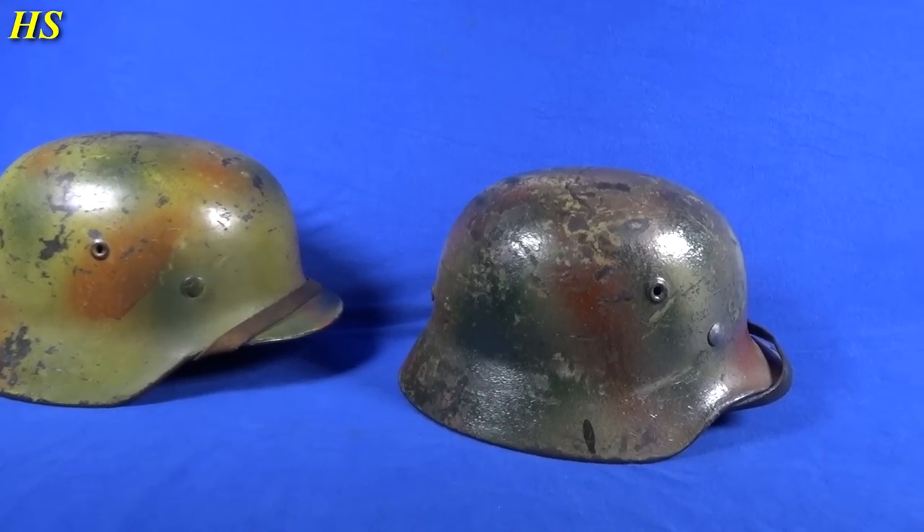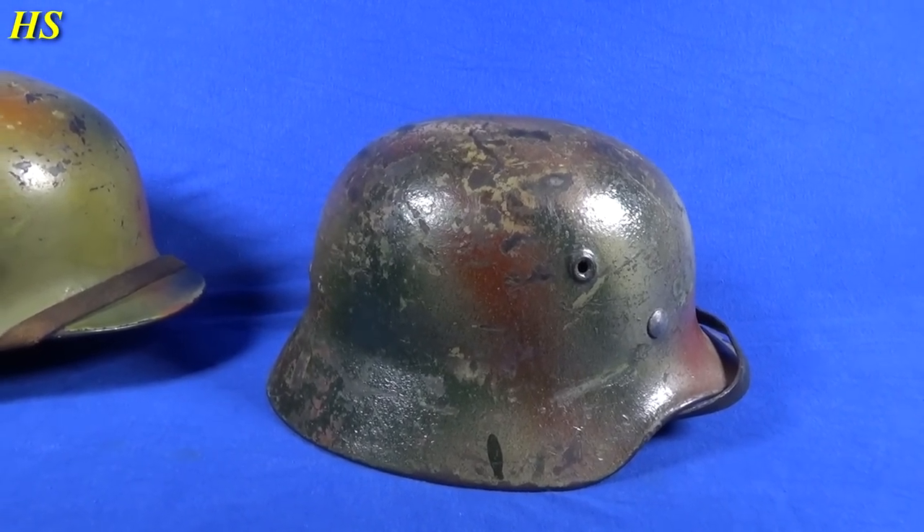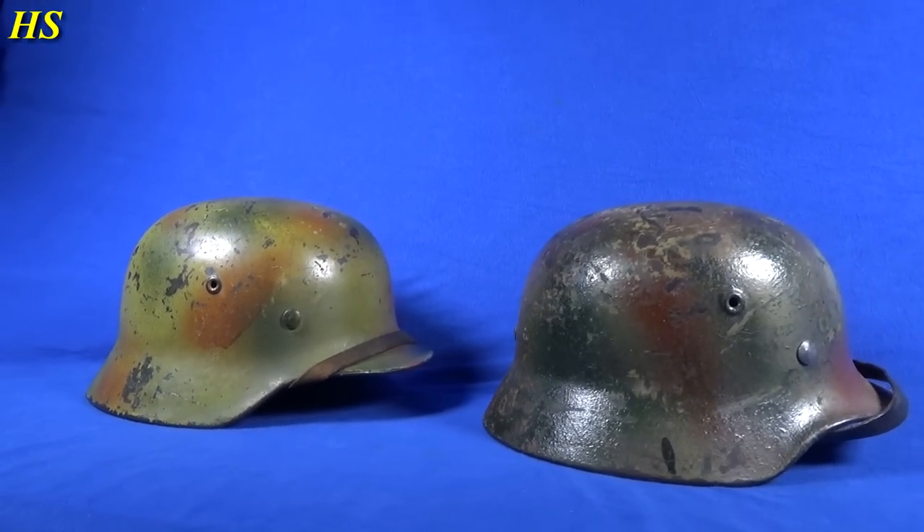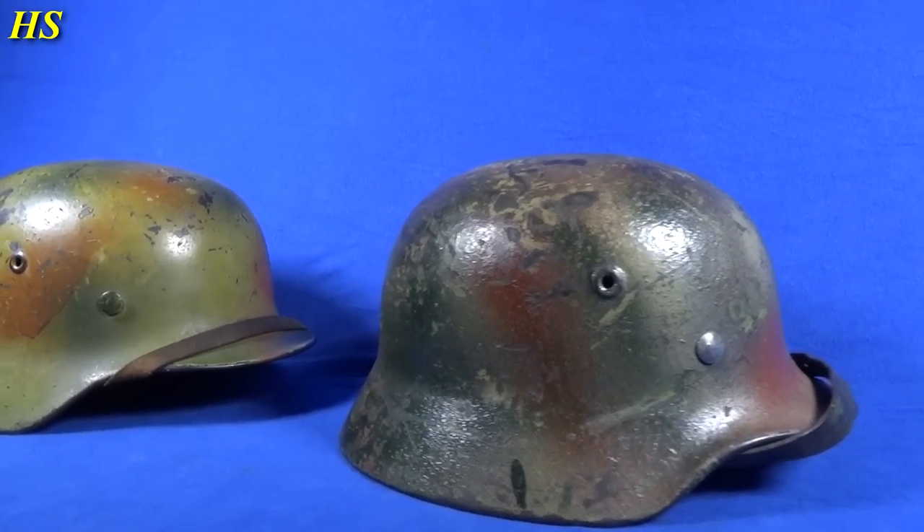Hi everybody, today we're gonna take a closer look at my original German World War II Normandy camouflage helmets. I absolutely love the paint job on these two helmets and I'm very proud to have these in my collection.